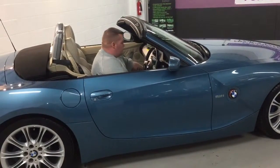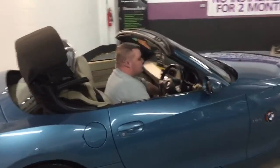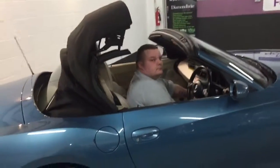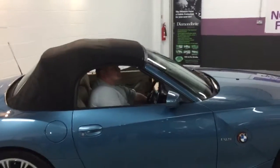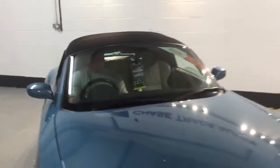Trevor's just going through the sequence of putting the roof up. The Z4 when it came out was one of the fastest roofs on the market, and you can see just how nice and taut it is. We've had it down for about a week so it does need a bit of a clean before anyone buys it or before it comes into the showroom. But you can see there are no rips or tears — it's nice and solid.